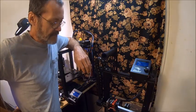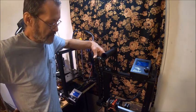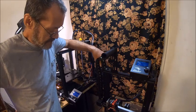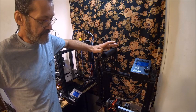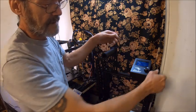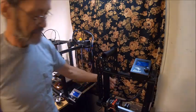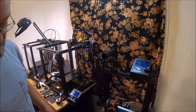Hello everybody, welcome back to the Bison Workshop, I'm Bob. We're still working on the 3D printer and I think I've got a plan here, I just gotta work out some bugs. What we're doing is I've moved the screen up here, moved the power supply and motherboard over here, put a chain on the bed, put a chain on the Z-axis, and we'll show you what we did.